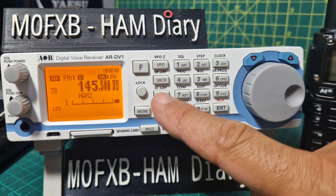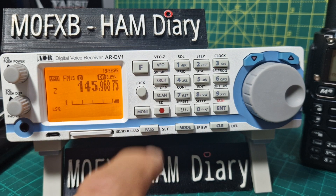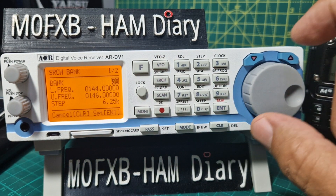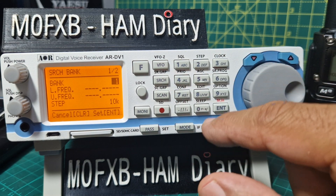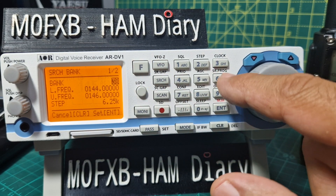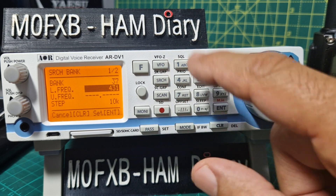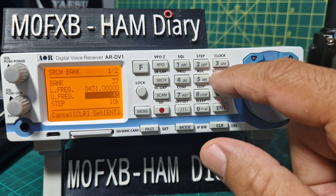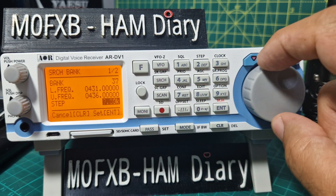Let's do another one very quickly. Stop searching by pressing search, go back to VFO with the VFO button, then go F6. We'll do bank 37. Enter. 431.00 enter, 436.00 enter. We'll do the step the same — 6.25.